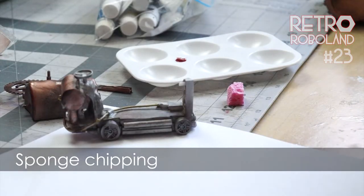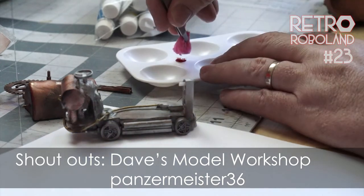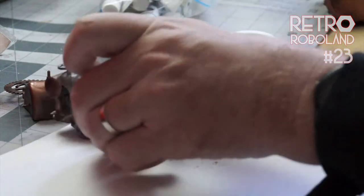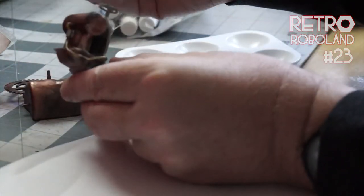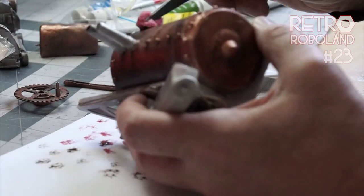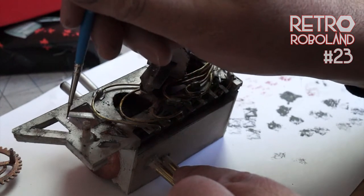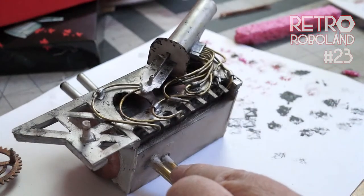Next I tried sponge chipping. Most of these techniques come from a pair of videos — one from Dave's Model Workshop, the other from Panzermeister 36 — each explaining five weathering techniques, linked in the description. The theory is you cut a dish sponge into an odd shape, dip it in paint, get rid of most of the paint, then apply to your model in a gentle dabbing motion to get small slightly random chips. You can then expand and refine the dots using a paint brush. On my model this technique seemed a bit out of scale, so I ended up overspraying with aluminium or copper — it just didn't look right.